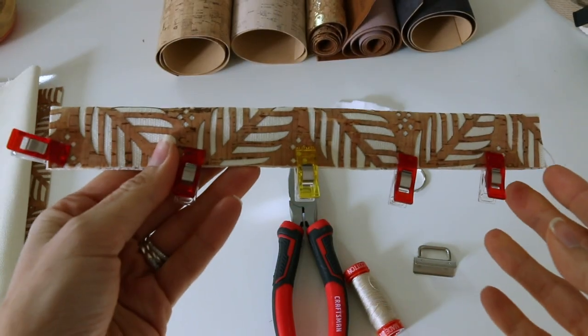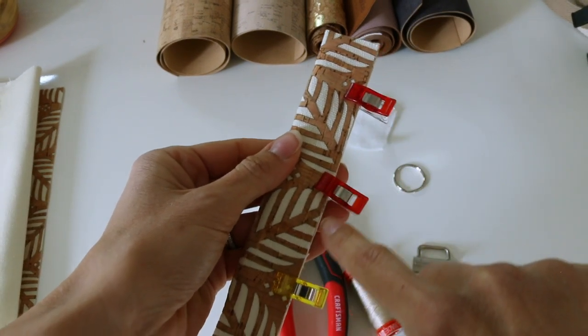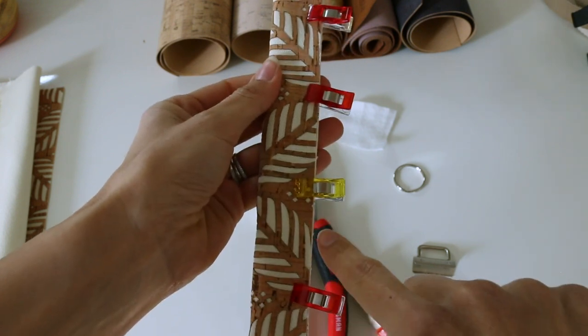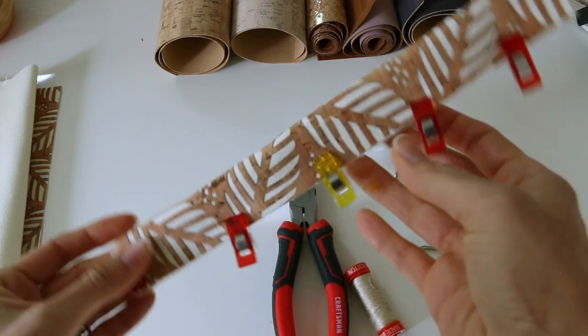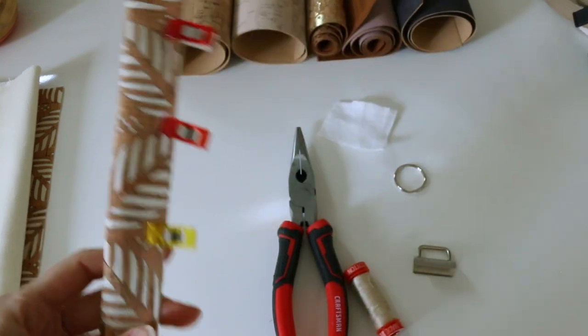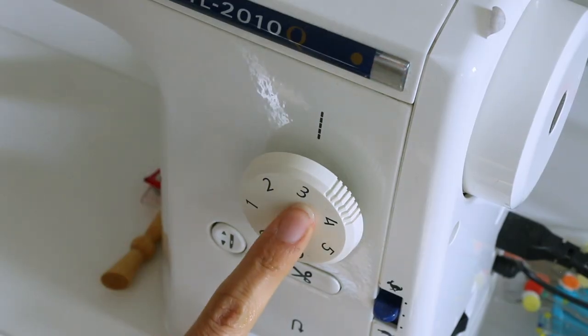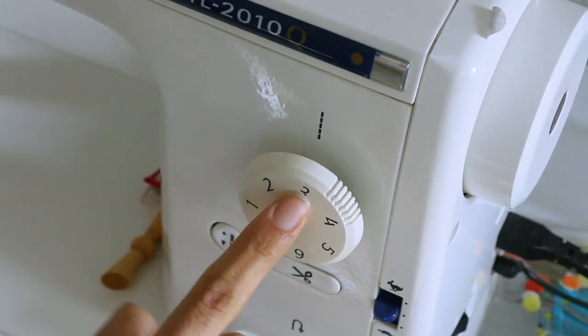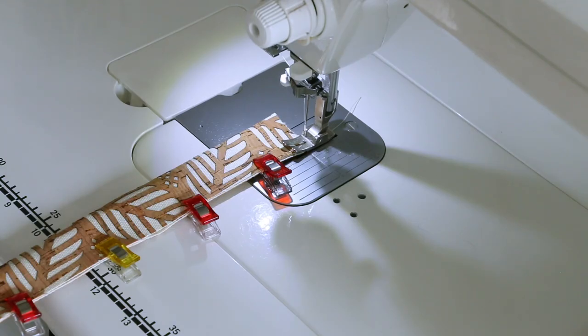Now we're going to take this over to the sewing machine, and we're going to sew an eighth of an inch seam allowance, right close to the edge on the raw side and then also on the folded side. Make sure you're using a coordinating thread color. It's also helpful to bump up your stitch length to about a three because it's a little bit thicker. We don't need to have a tiny stitch.